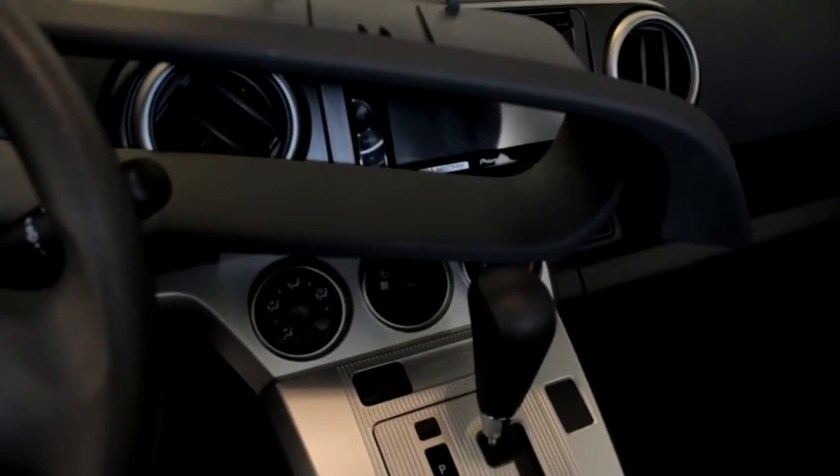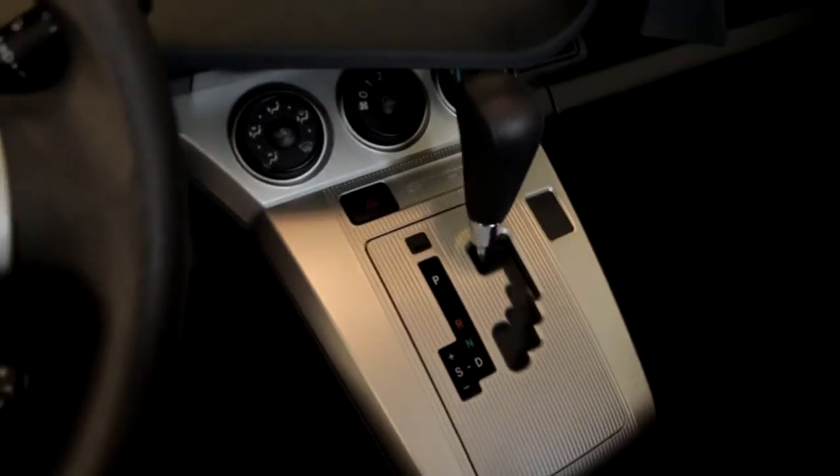If you have an aftermarket radio — in this case a DVD player — this is where you would hook it up to the emergency brake so you can ensure there is no operation during driving.